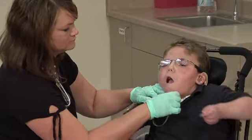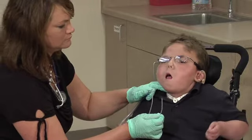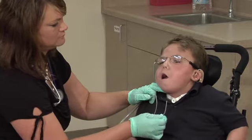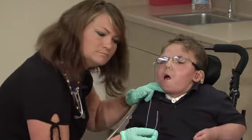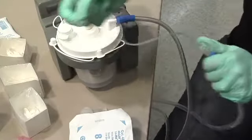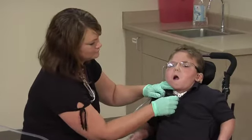Twirl the catheter between your fingers as it is pulled out of the tracheostomy tube. Remember, when the suction catheter is inserted into the tracheostomy tube, the student's airway is occluded. Total suction time should not exceed 5 seconds. After removing the suction catheter, suction a small amount of sterile saline to clear away any residual debris or secretions.